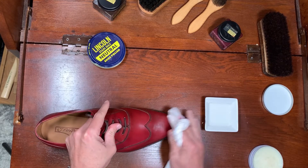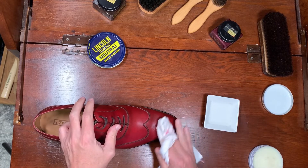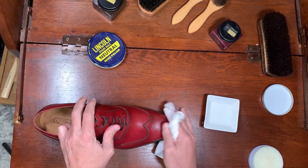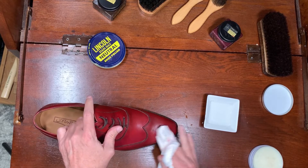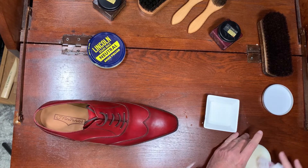Basically you just want to apply cream or wax on the toe and the heel. Usually I start with two or three coats.